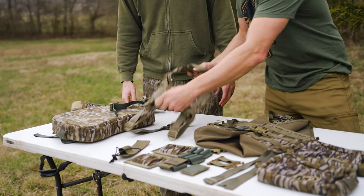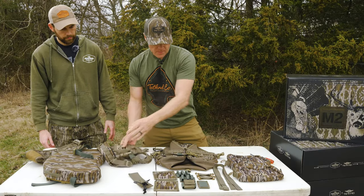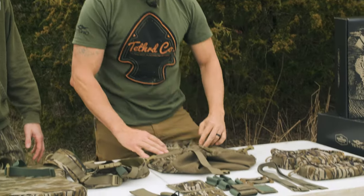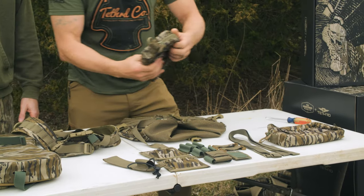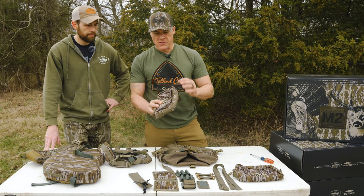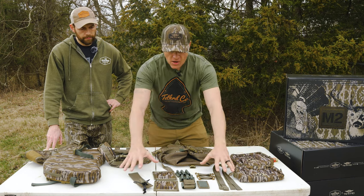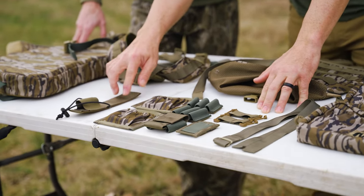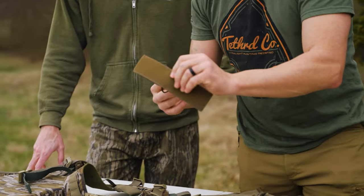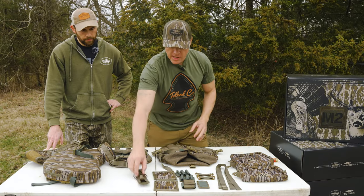We have our yoke slash harness, which is going to connect to the front and the back of your waist belt. Then we have our modular bird bag — it's collapsible and mounts on the back. Then we have what we call our horizontal pockets, which go up on the sides and are configured with a velcro system so you can attach and detach all your accessories. In the accessory kit we have a box call holder — you can cinch down this little cord lock and bungee so it doesn't make noise when you're walking.